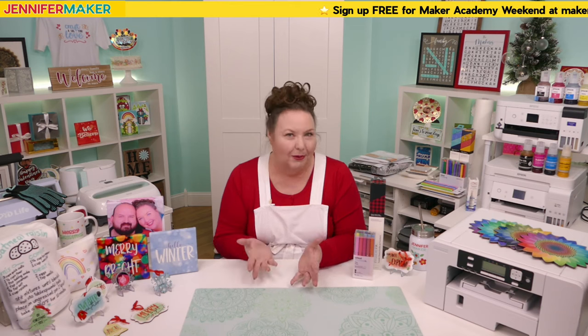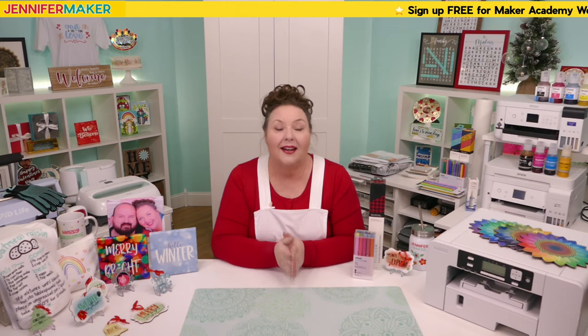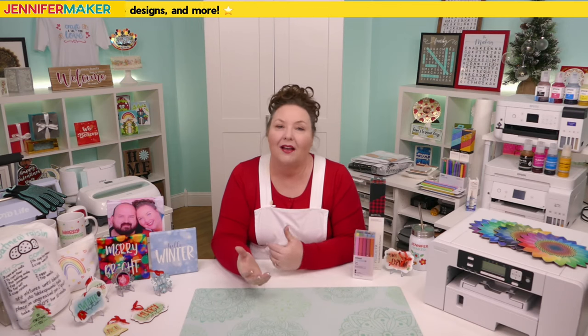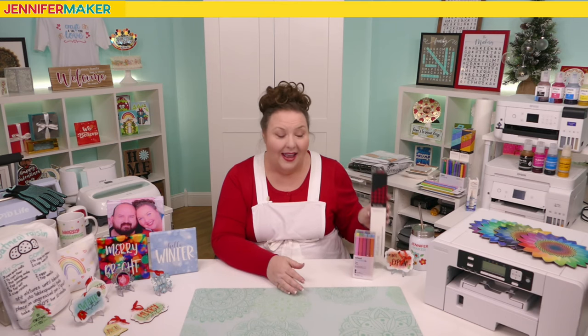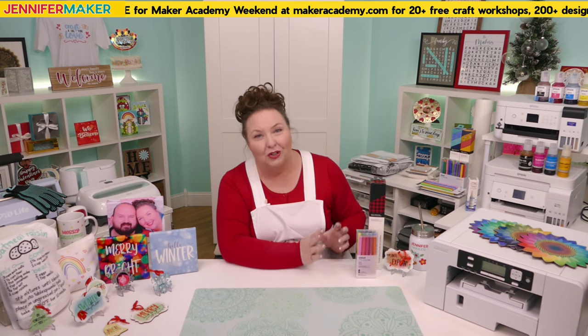Whether you haven't even tried sublimation yet, your sublimation printer is still in the box, or you've been sublimating for years, I hope I've got some tips and tricks for you today. The first thing I wished I'd known before I got started was that you do not have to have a sublimation printer to sublimate. I'd been hearing about sublimation for some time but in my mind it was always paired with a printer, and I didn't want yet another printer in my craft room.